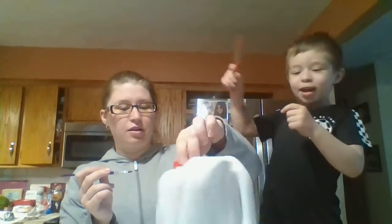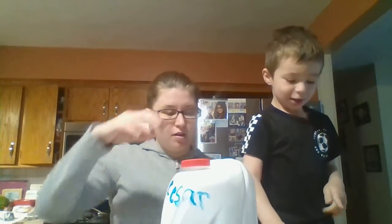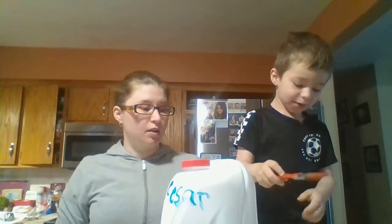And then he is going to paint. I'm going to paint too. You can paint trees or whatever you want, Cesar. Nicely — don't just dip it in there. Dip it in there. Dip.